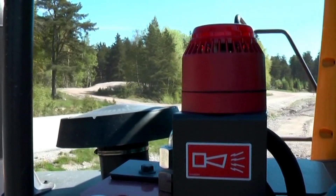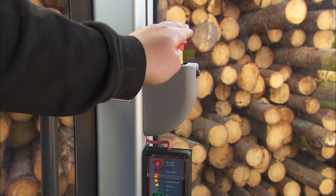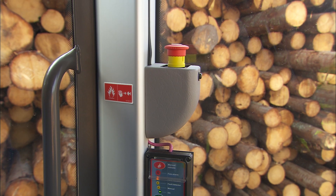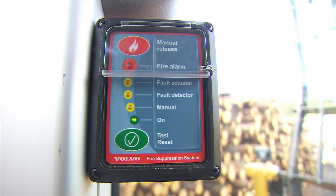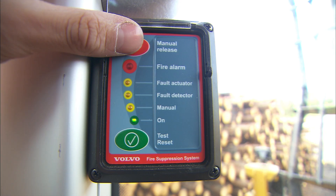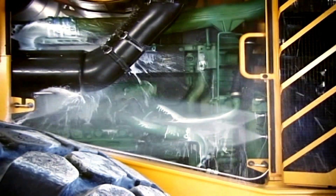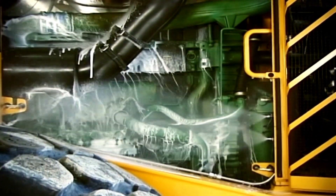If fire is detected during machine operation, an alarm is triggered using the siren and or strobe light, and a red light appears on the control panel. The system should be activated manually using the emergency stop, which also kills the engine and cuts off electrical power. The release button beneath the transparent hatch allows you to engage the system while you are driving the machine to a safe spot. When the ignition is off and the parking brake applied, the fire suppression system is fully automatic.